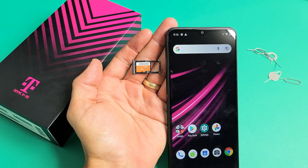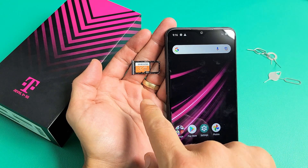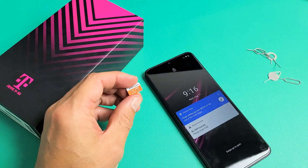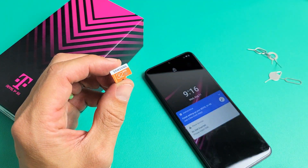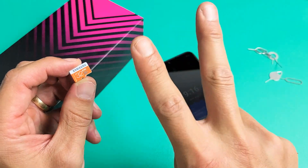I have a Revol V Plus 5G phone here. I'm going to show you how to insert the SD card as well as how to format it while it is in the phone. Here's my SD card — I only have a small 32GB. Note that this phone actually supports up to 2TB.